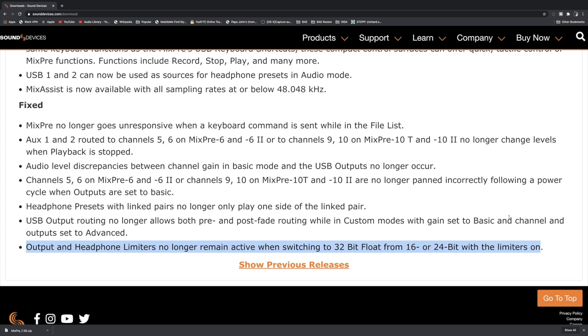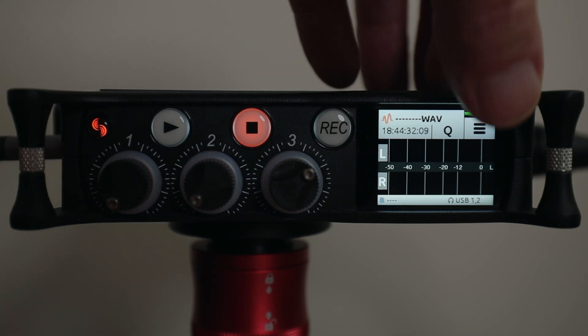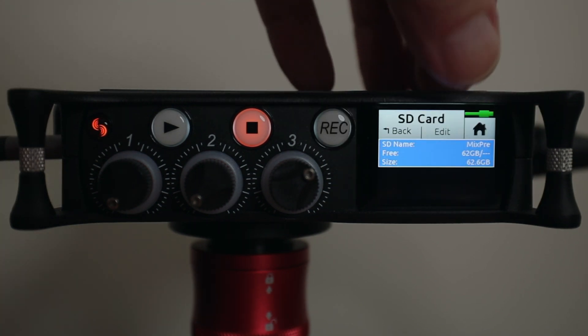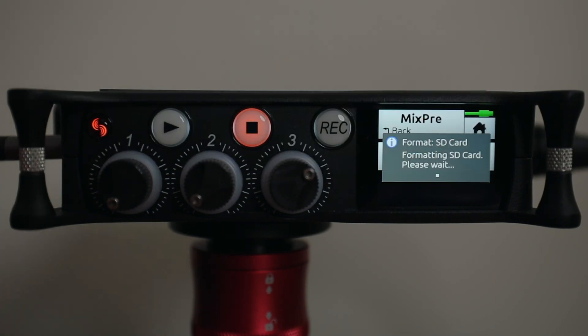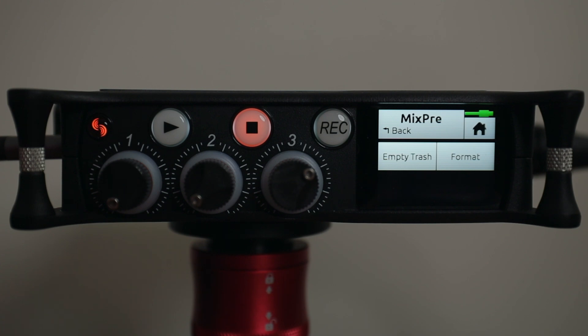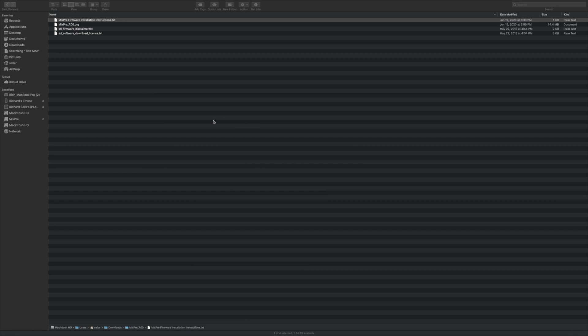Now let's go to the computer and put it onto a card. The first thing we want to do on the MixPre is format the SD card — that's a must before we get started. You want to format the SD card before you take it to your computer and put the firmware on it. Let's turn this off and take it over to the computer.